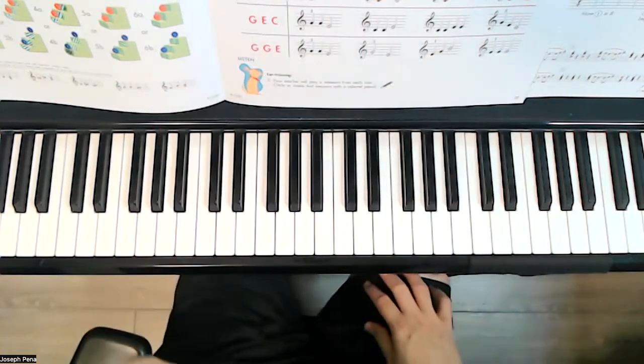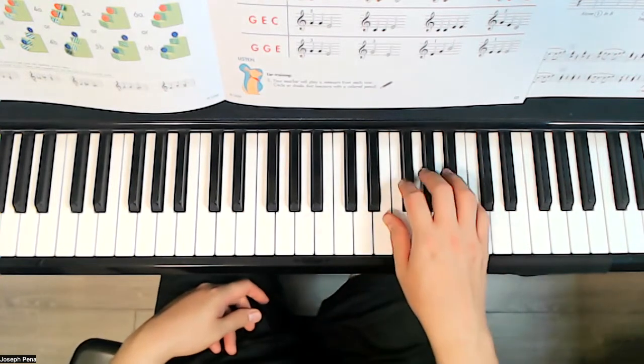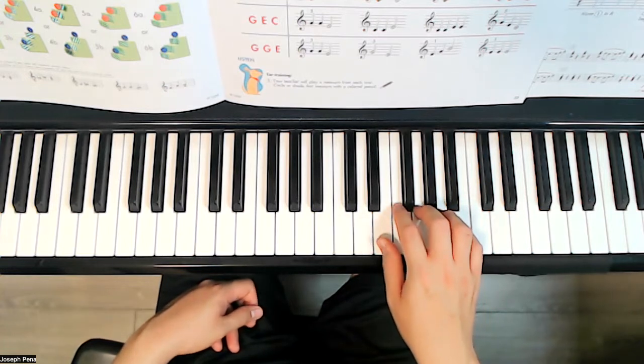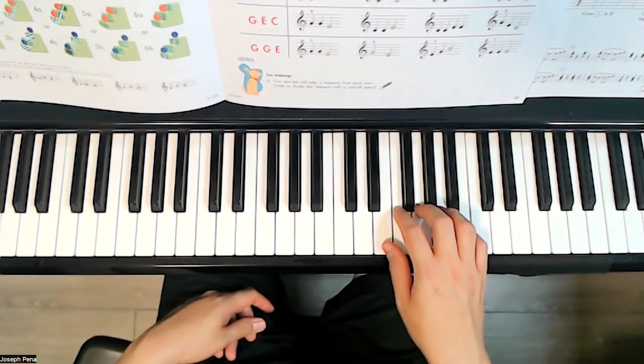And then we're going to play them. Let's go ahead and listen to these — I will not do any kind of instruction, I'm just going to play them so you can hear them. Let's start with the first one, the one that says E-G-E. Listen carefully.